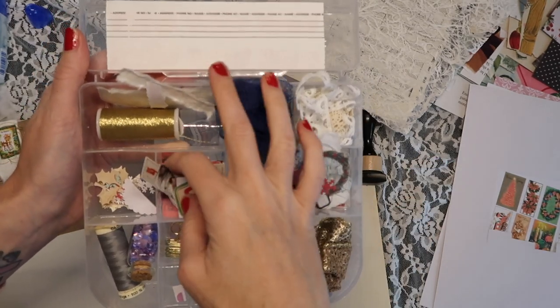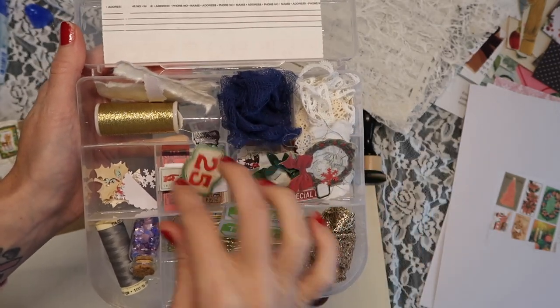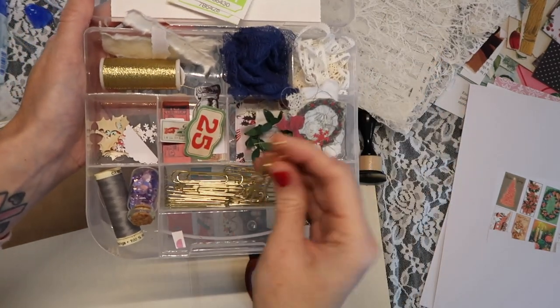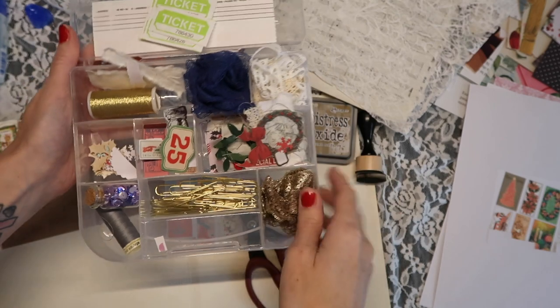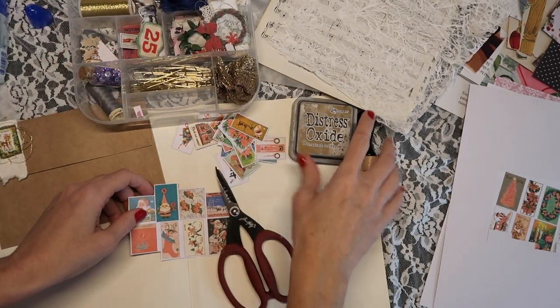Cheesecloth is one word I can never remember. I like to have everything here so I can make these quick and easy — they're really easy to make a bunch at one time. These are really cute for journals, Happy Mail, or any kind of Christmas projects. And I also have some little sequins. So we're just gonna jump right in.